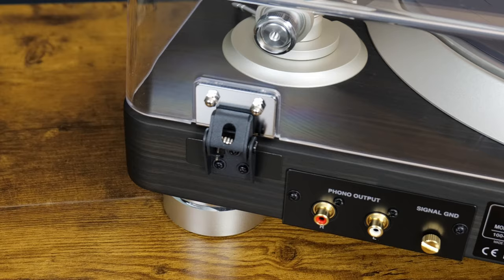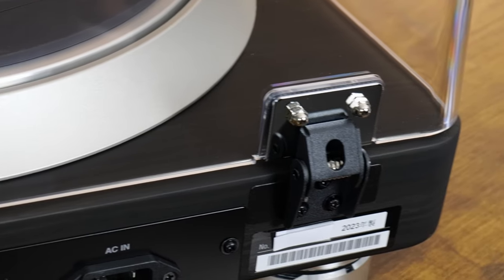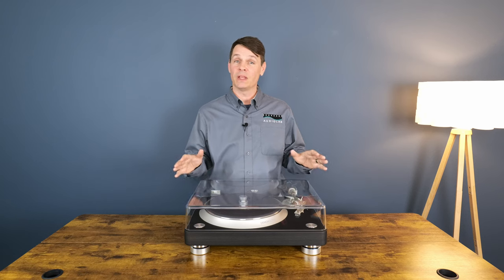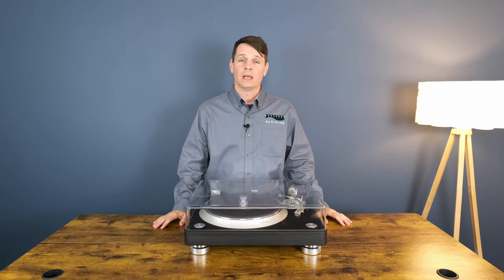Very nice — the hinges are very well made, solid hinges. Now all you have to do is hook it up to your system via the RCA cords that are provided, plug it into the wall, and that's it.